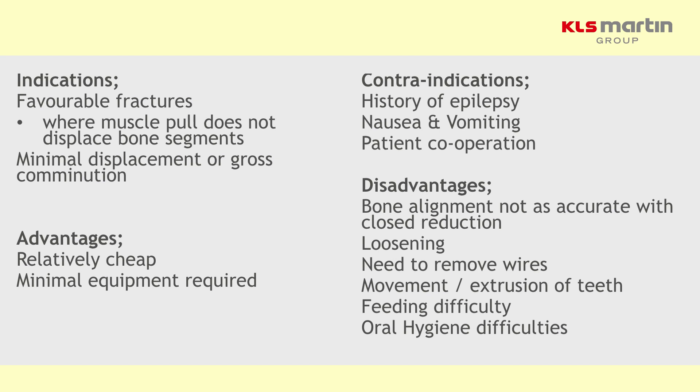Unfortunately if there is instability of the fracture ends or you can't reduce, it's not ideal and you get a controlled malunion. The wires themselves loosen periodically and need tightening up — not good in the COVID era because you'll have to see these patients in outpatients and need to remove the wires at six weeks. If you're not careful you can extrude the teeth, which is painful, and feeding is difficult — though historically when we used to wire patients' jaws together for weight loss, you can liquidize Mars bars. Oral hygiene is also a problem.